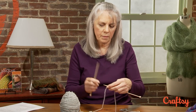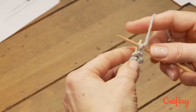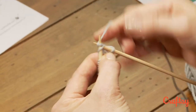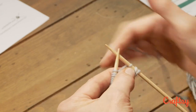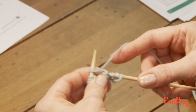We work row one. Our yarn's in the front. You slip one purlwise, as always, and we get ready to brioche knit the next stitch. So we carry the yarn over and we brioche knit, meaning we knit that stitch and yarn over together. Bring the yarn forward, slip one, carry the yarn over, and brioche knit.